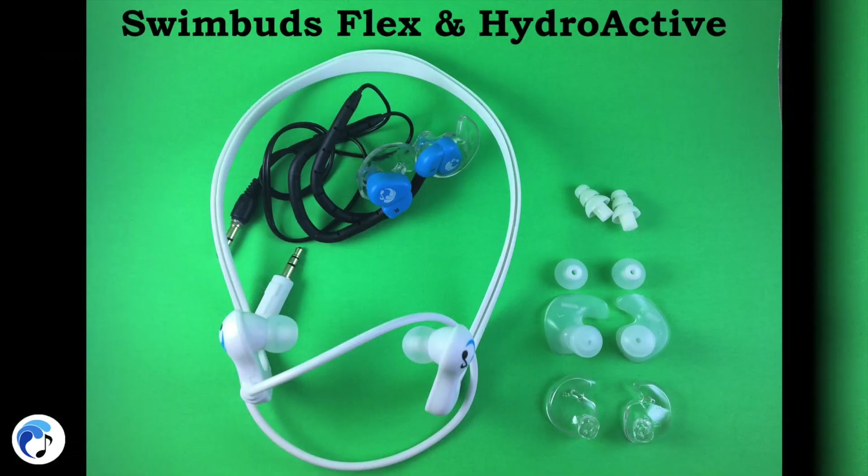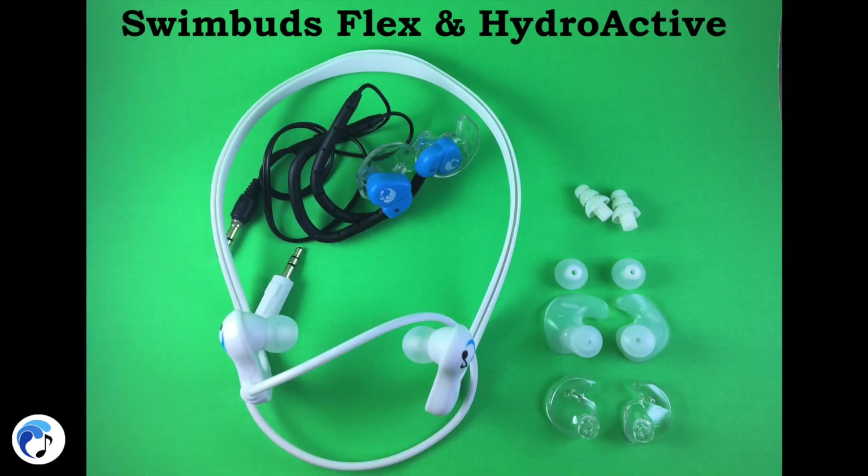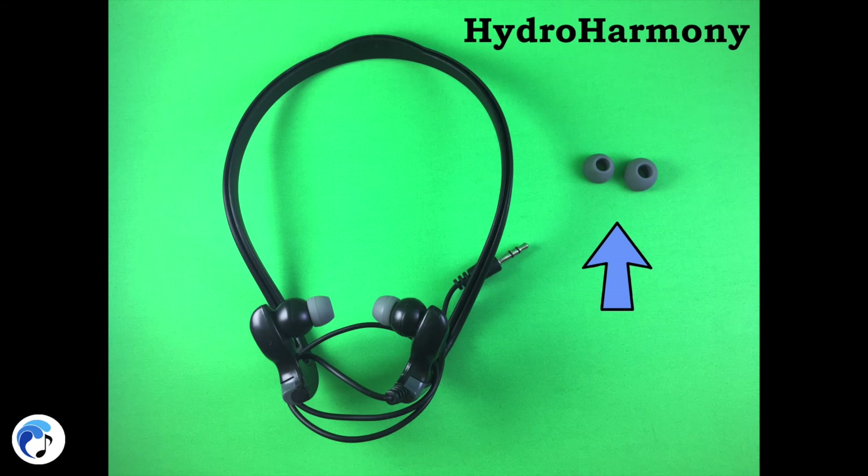The Swim Buds Flex and Hydro Active both come with the same types of earbuds as the Swim Buds Sport to give versatile options to our swimmers. The Hydro Harmony just comes with rounds, which have the traditional shape that does not create a watertight seal.